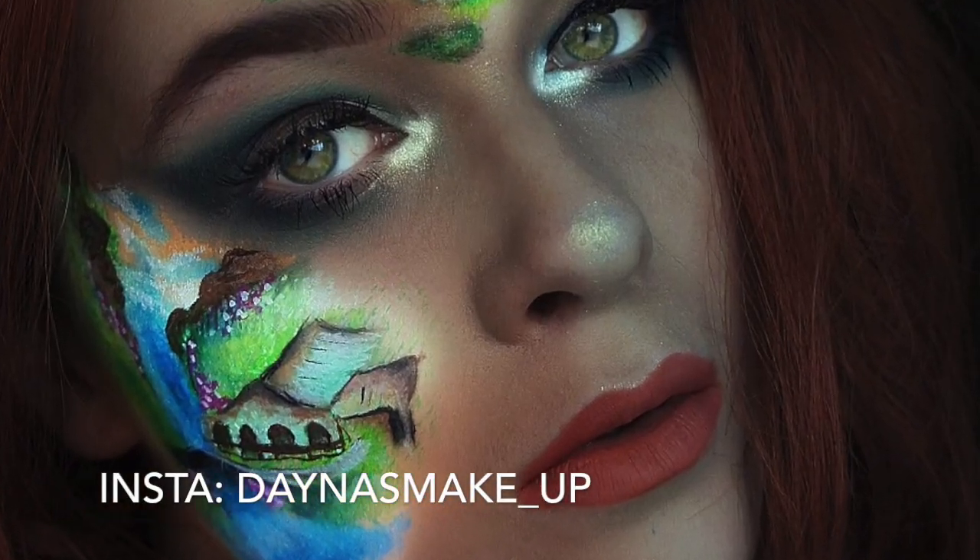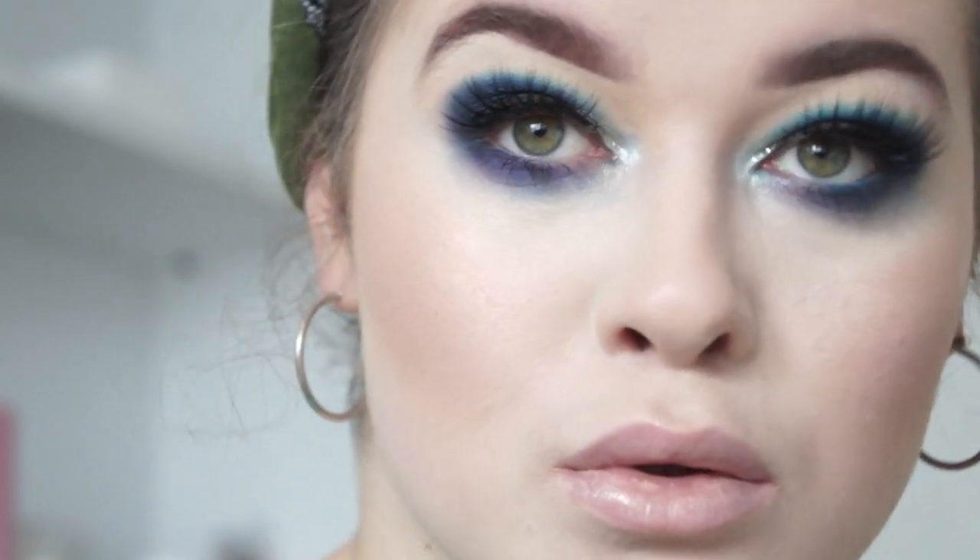Hello and welcome back to my channel. I'm so sorry I didn't upload the last few days — I've actually been really unwell. I did manage to create two looks which are over on my Instagram, so if you want to check them out please do. Today I'm going to be creating this look, so without further ado let's get into the video.